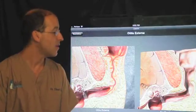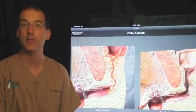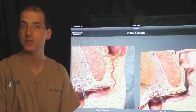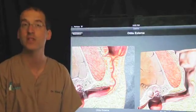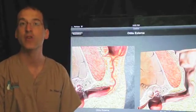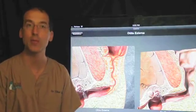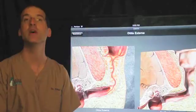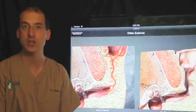Another serious complication is a permanent head tilt. Some dogs and cats have a head tilt before surgery; sometimes it will not go away after surgery, and in other cases a tilt that wasn't present before will appear after surgery. It may resolve, or it may be permanent. It's not a painful condition, but the pet will look a little different in the way their head is positioned.